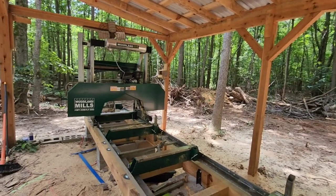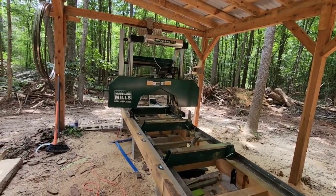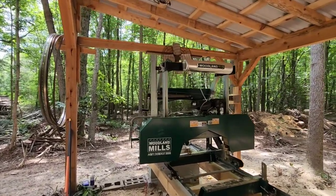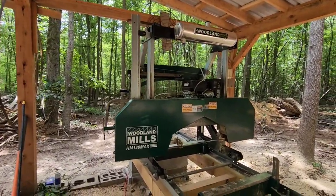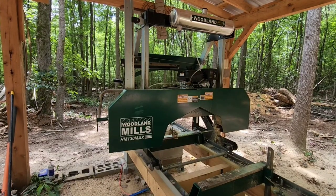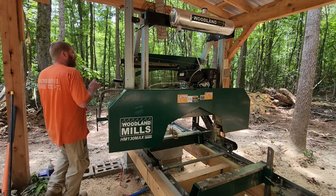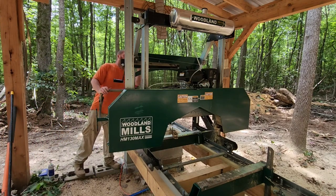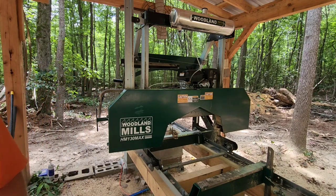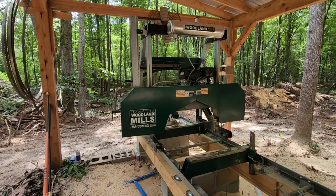This is the one year review of the Woodland Mills HM130 Max. What I want to talk about is my experiences after one year. There is about 54.8 hours on this mill.